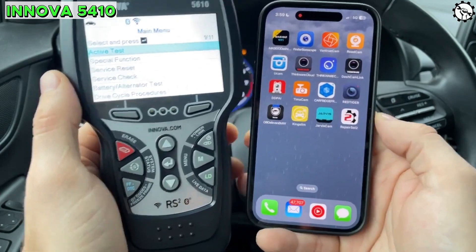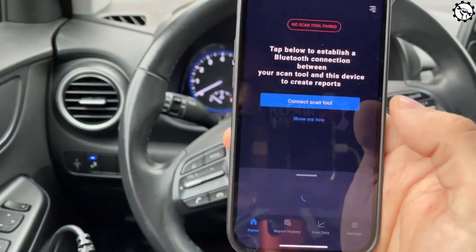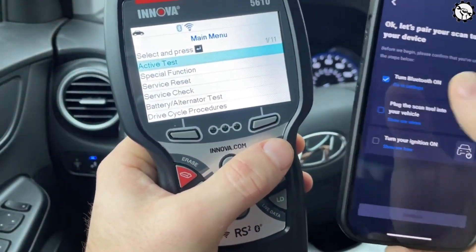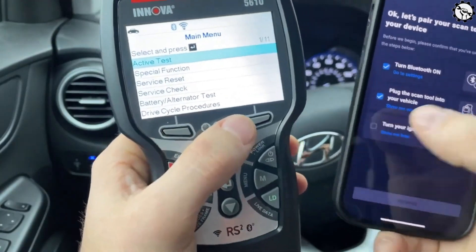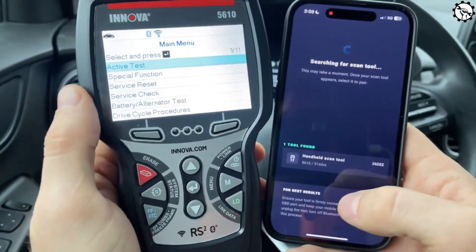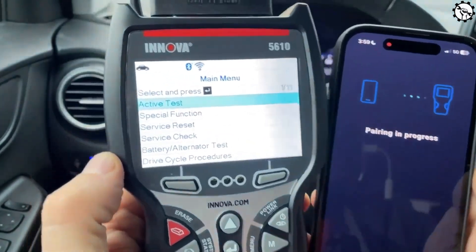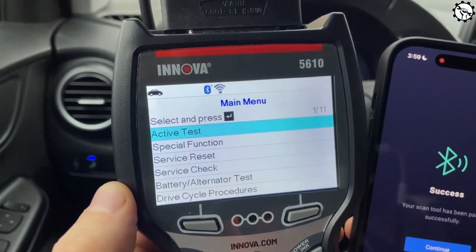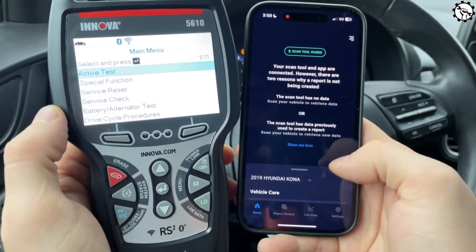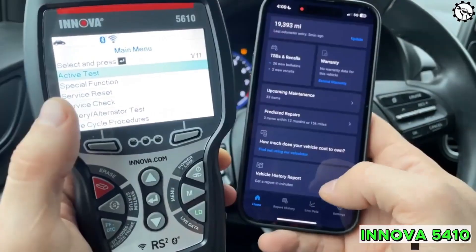Overall, the Innova 5410 OBD2 scanner is a good option for DIY mechanics and car enthusiasts who want a reliable and easy-to-use tool for diagnosing and troubleshooting vehicle problems. It has a wide range of features including live data streaming, code reading and clearing, and maintenance reset functions, and is compatible with a wide range of vehicles. If you're looking for a diagnostic tool, the Innova 5410 is a great option.